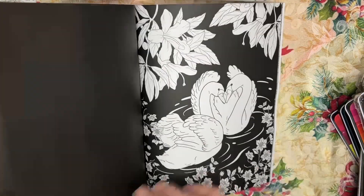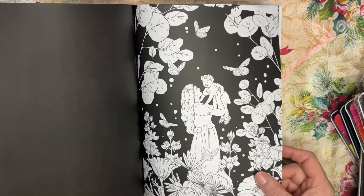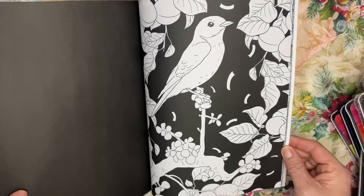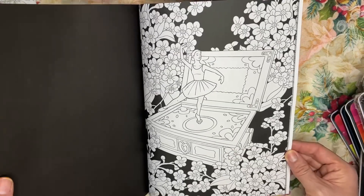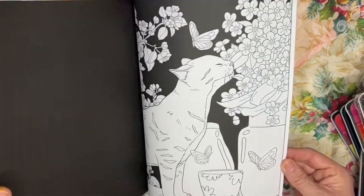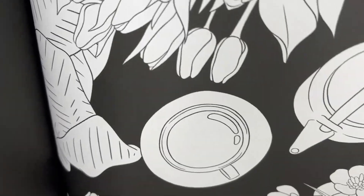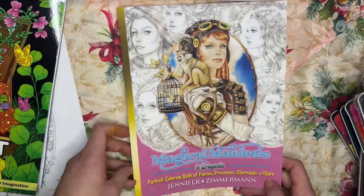Maybe we'll test out our pencils in this book. Yeah, you can see that's a nice, truly black paper — so that's 'Midnight Spring.' The other book I got is 'Magical Maidens Grayscale' by Jennifer Zimmerman. I have to admit I'm probably going to send this book back — I don't really like it.